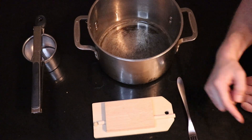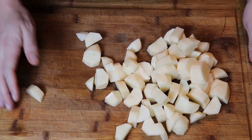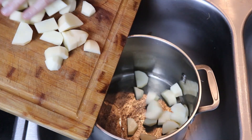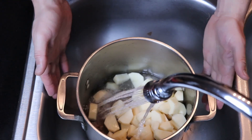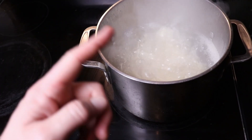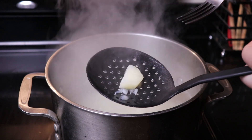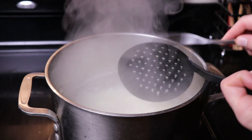Cut up two pounds of your peeled russet potatoes into even cubes. You want to use a nice starchy potato like a russet — don't use Yukon golds, don't use red potatoes. Add them to your big old pot and cover with cold tap water until fully submerged, then bring to a boil over high heat. We start with cold water because boiling water would cook the outside of the potato before the inside gets a chance to cook. After about 15 to 20 minutes, use your fork and gently test — if it goes through and breaks up, your potatoes are good to go.